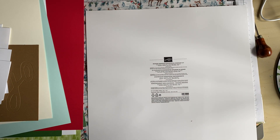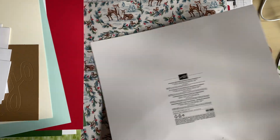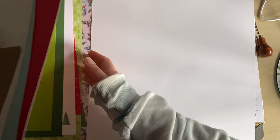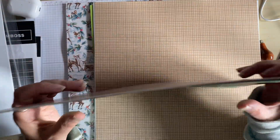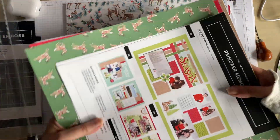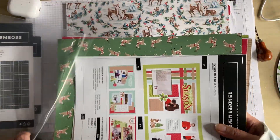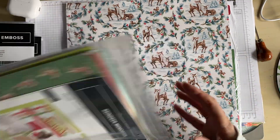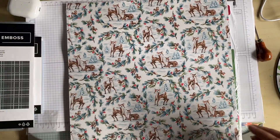The colours for this one are Early Espresso, Garden Green, Granny Apple Green, Pecan Pie, Pool Party, Real Red, Very Vanilla, White Willow, and a craft cardstock. I'm just going to flip that over and pop it all back. And that's that one.